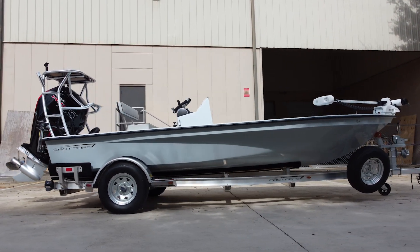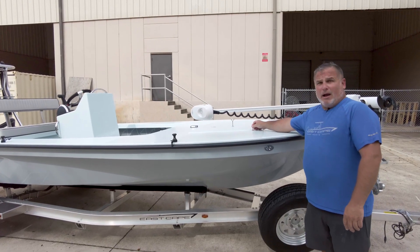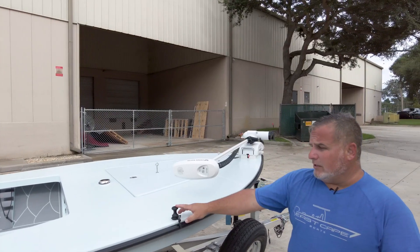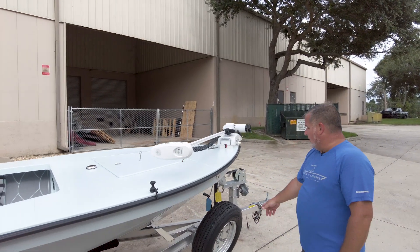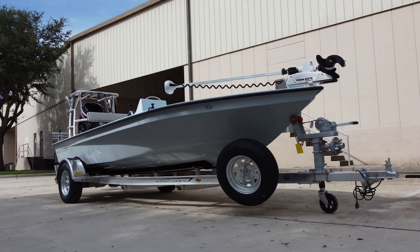Got a Minn Kota Tarova up front with a power puck, pop-up cleat up front, got auxiliary power. They're gonna do a light bar on the casting platform. V-Marine spools also up front on the trailer. We have a spare hub, spare tire.